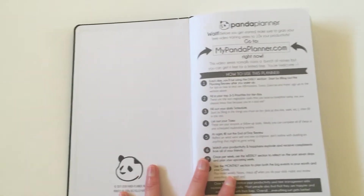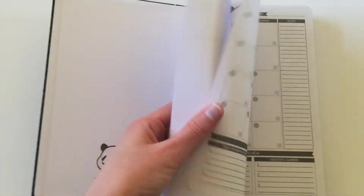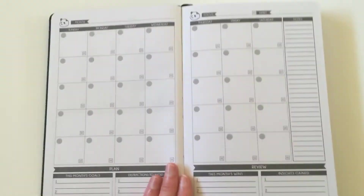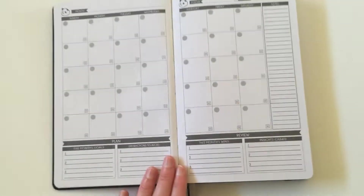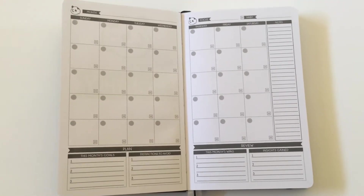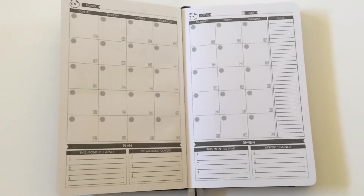So first things first, it gives you some tips on how to use the planner, which is always handy — I like when companies include that because it gives me some ideas. Then we go into the monthly section. I absolutely love this monthly calendar layout. So functional, well thought out, maximizes the space without being cluttered.